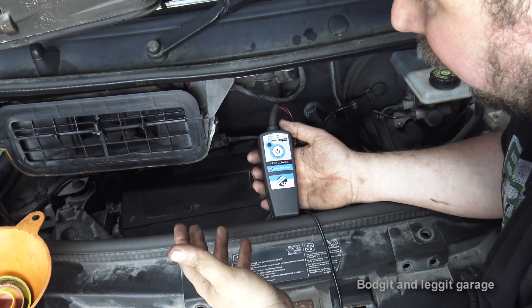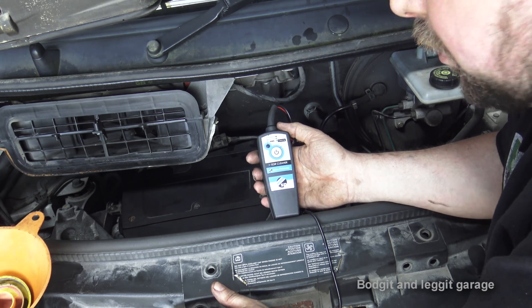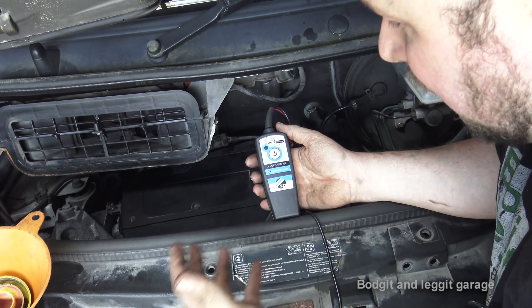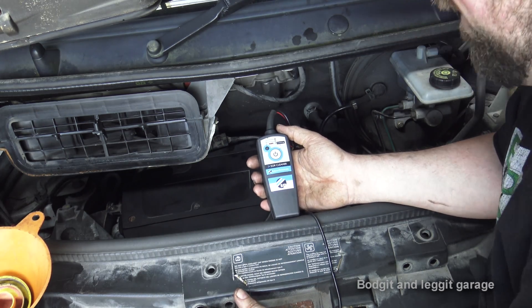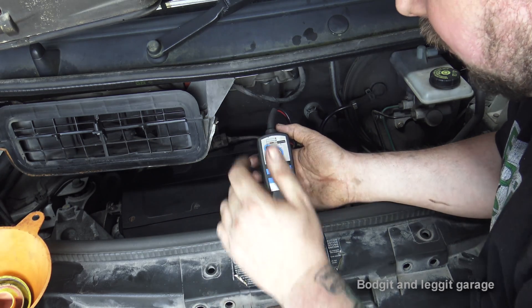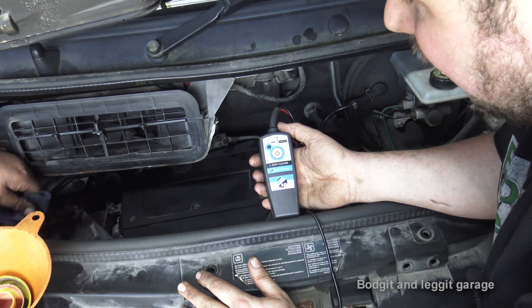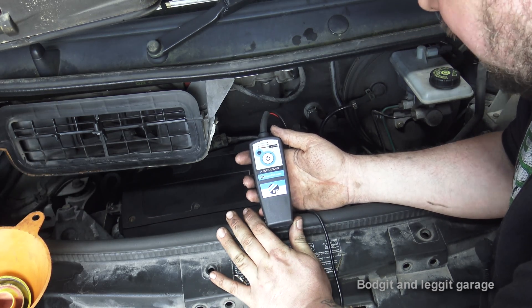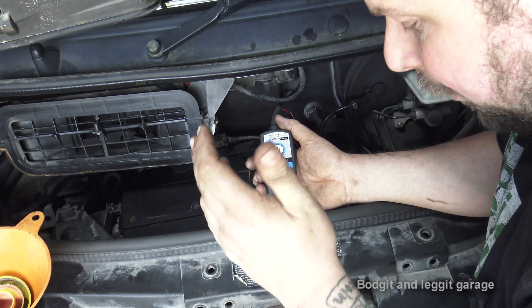If you get an error code for an EGR valve, rather than going through all the scan data, I'd quickly get this out and put it through a couple of cleaning cycles, then rescan the car and take it for a drive. That could clear it out rather than spending an hour actuating it through scan data — and the customer has to pay for that time. I can quickly plug this in, run the cleaning cycle, and if it says good I can look at other things. If it says bad, I replace the EGR valve and go from there.